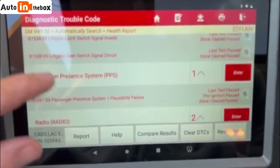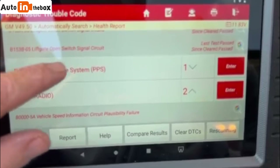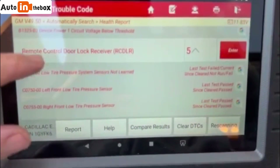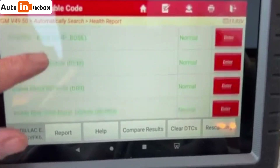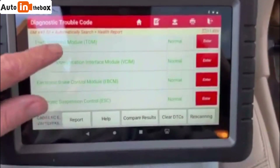Lift gate depth to saw makes sense. This thing is awesome. Tire pressure sensors not large — got a couple things to do.